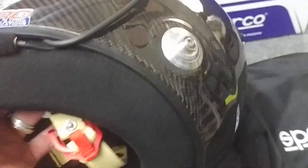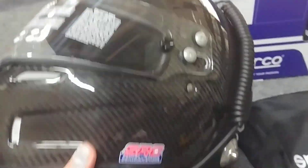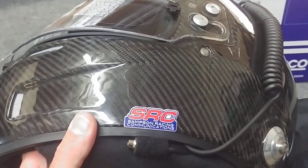So this is the install. It's on its way back to Sparco and then off to their customer. Nice clean install, and again this is how you would do it if you are doing a drill-less application, which we highly suggest on any carbon helmet.